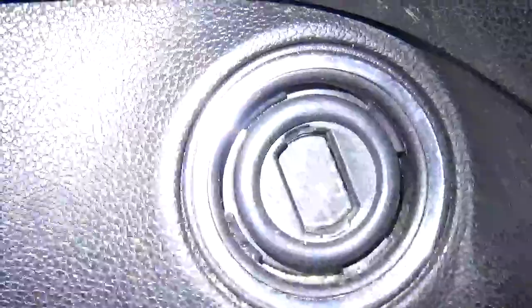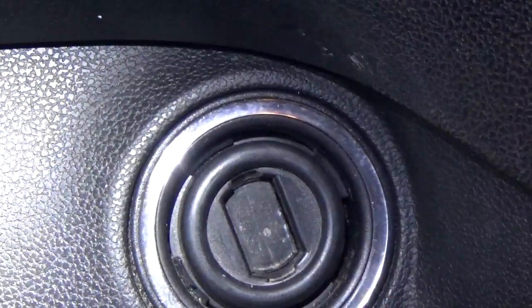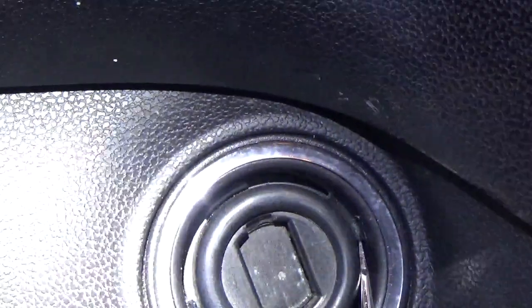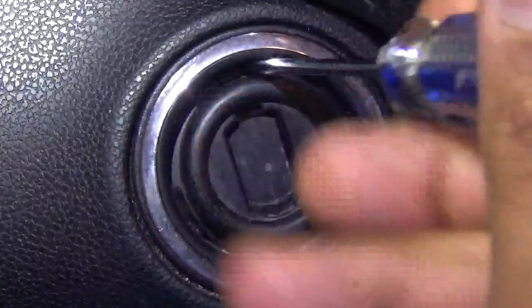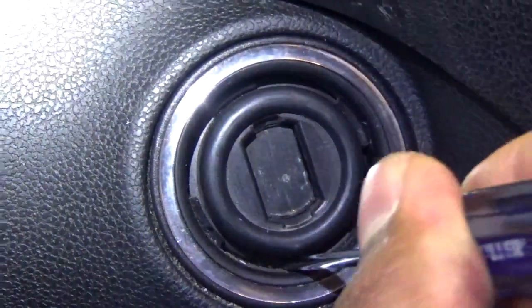This is where the lock is. As you can see, there are little tabs — one, two, three, four. You go anti-clockwise. You have to use both hands while doing this — you can put one screwdriver here and the other one there and then apply pry pressure.